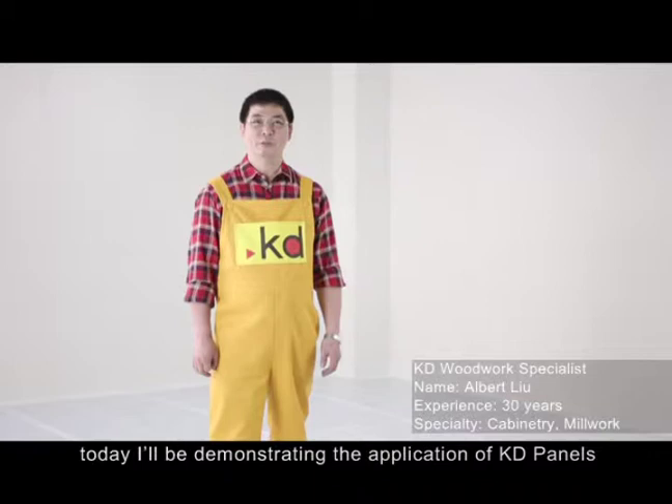Hello everyone, today I'll be demonstrating the application of KD panels.